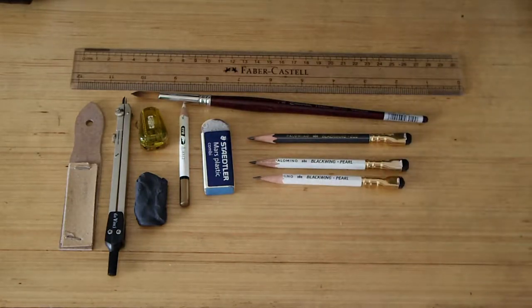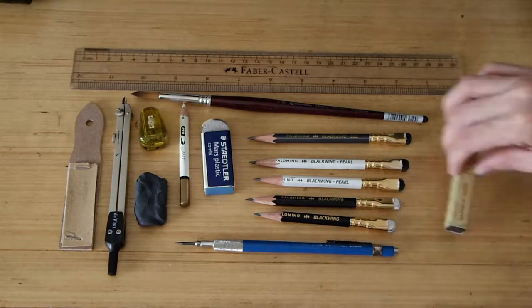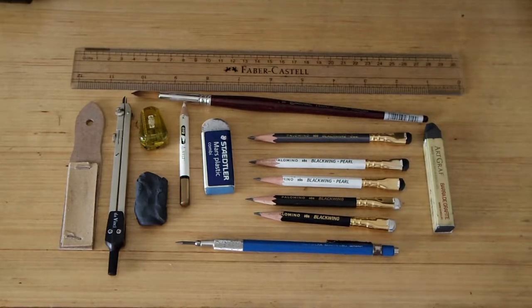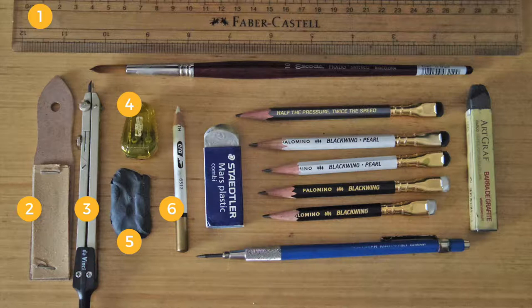Pencils and complementary tools that will help us achieve certain drawing effects. Let's name them: ruler, sandpaper block, compass, lead sharpener, eraser putty, eraser stick, synthetic paintbrush, plastic eraser, and clutch pencil.